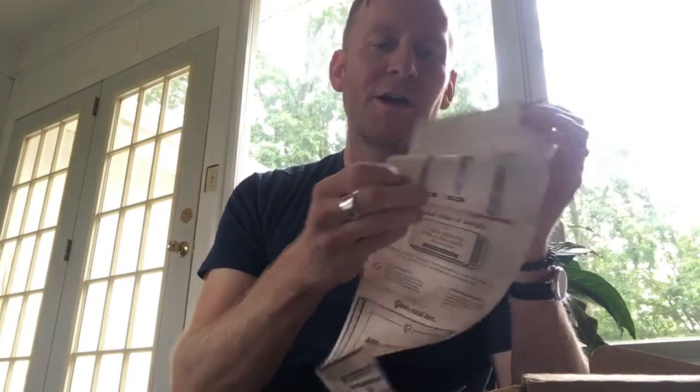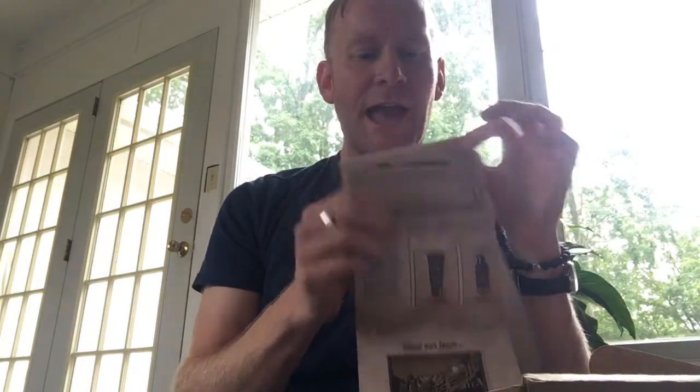And then your blade. There's the Humble Twin, the 4X, and then my blade, which is the Executive. It talks about how it works — you can switch any time, adjust your frequency, add and customize whatever you want. You get the Executive every month, which comes with Shave Butter and Post Shave Cream.